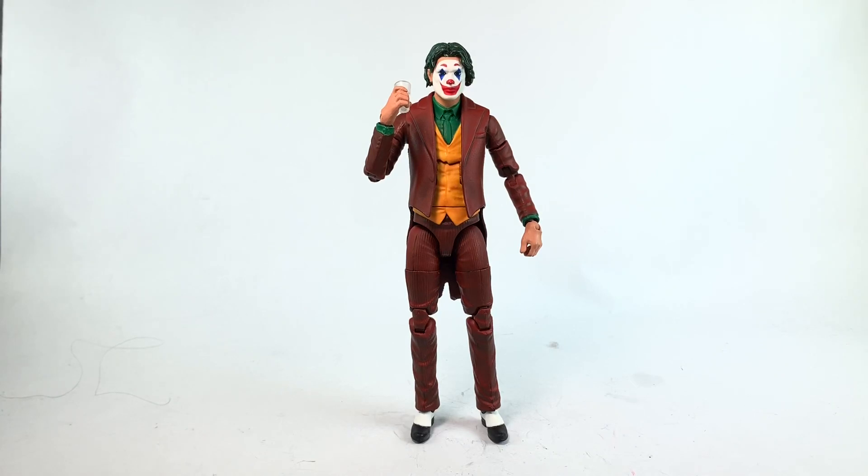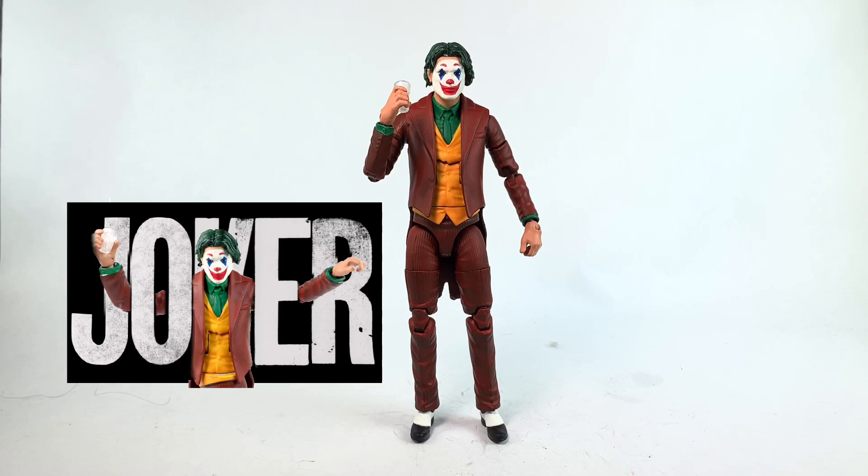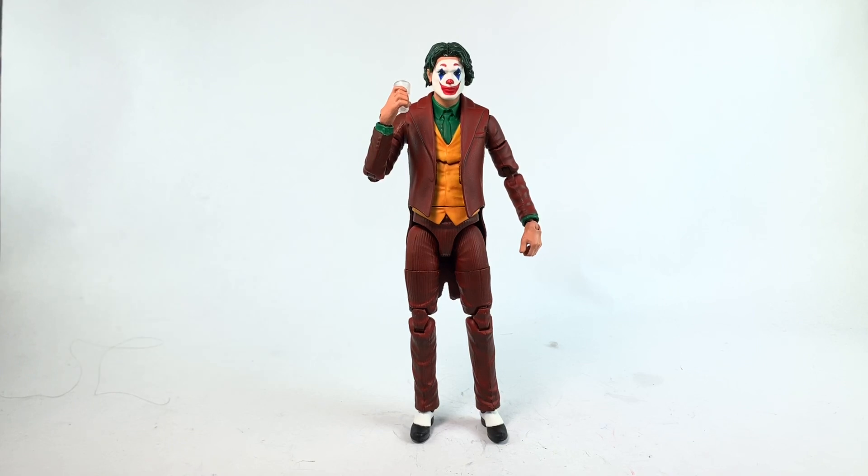Welcome back to another Pounds 978 custom video. Today I want to talk about Joker — not the movie, because I haven't seen it yet — but I figured we might as well make an action figure. The movie did really well, made almost a billion dollars, and I don't see any toy lines producing Joker toys, so I didn't see why not.